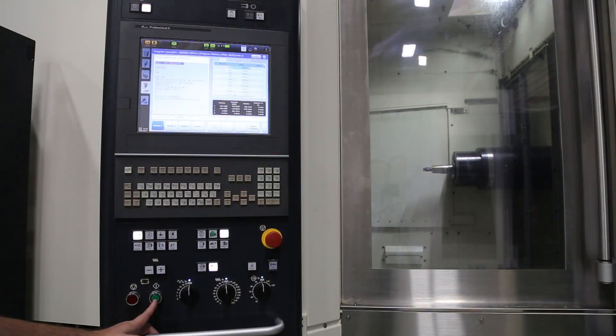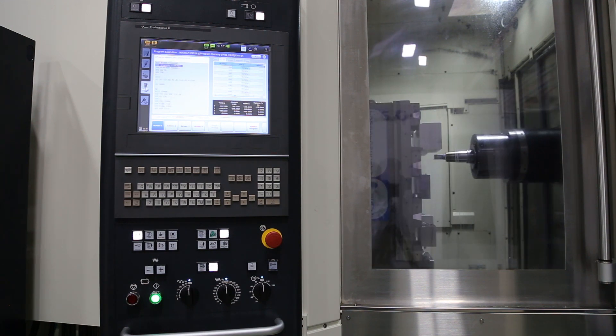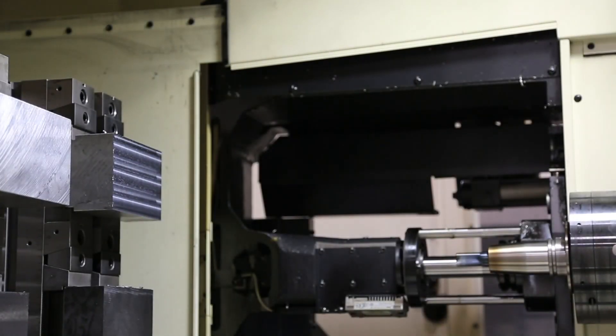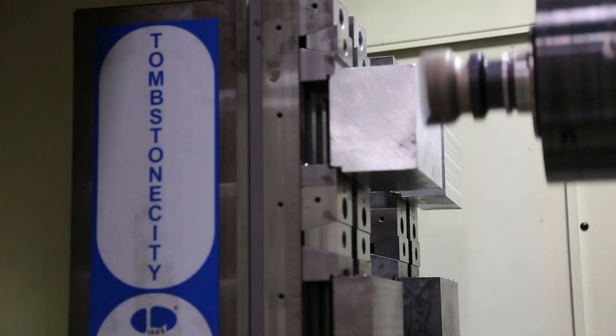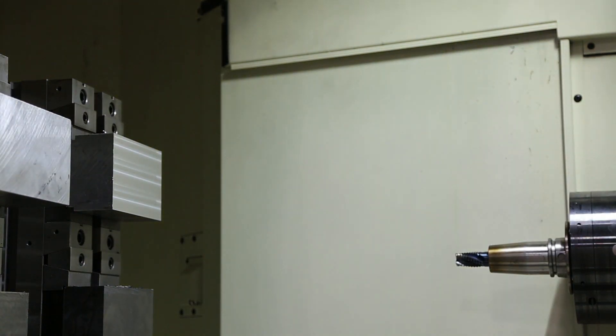This is the demo using the cycle time saving M codes that I just mentioned. As you can see, it doesn't wait for the spindle to get up to speed, but with the M302 we check the spindle speed before we plunge into that cut. And yet again, the same thing with the face mill. And you can see it doesn't wait when it goes to tool change position either.